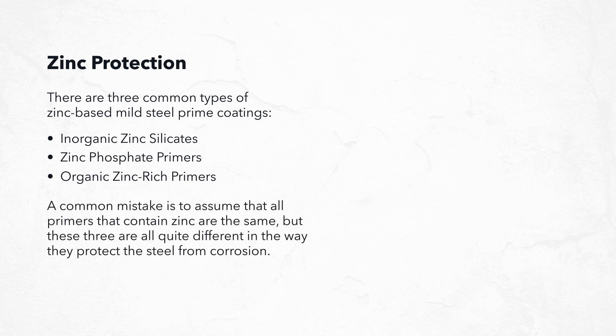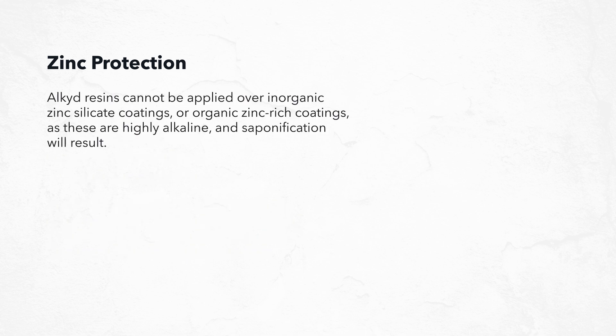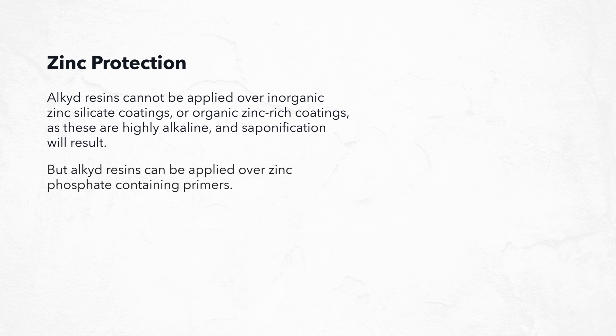A common mistake is to assume that all primers that contain zinc are the same, but these three are all quite different in the way they protect the steel from corrosion. Alkyd resins cannot be applied over inorganic zinc silicate coatings or organic zinc rich coatings, as these are highly alkaline and saponification will result. However, alkyd resins can be applied over zinc phosphate-containing primers.